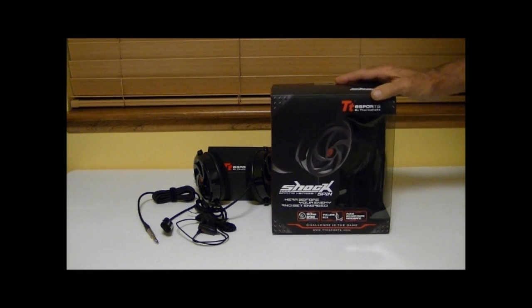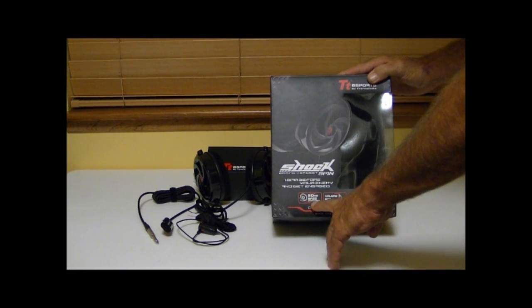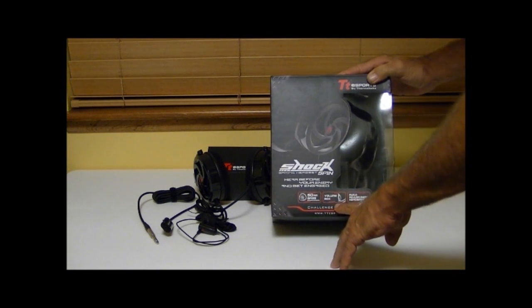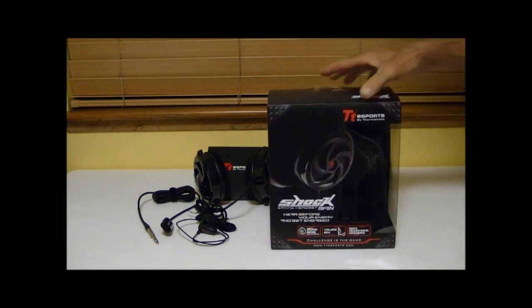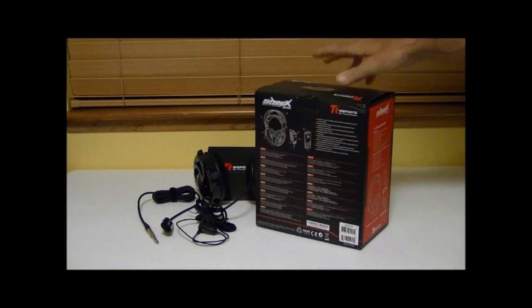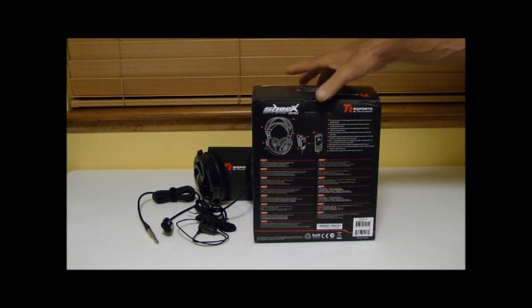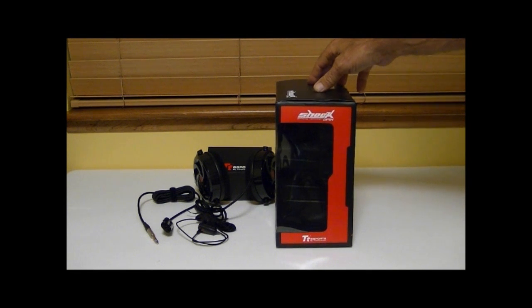We'll start by taking a look at the box. On the front of the box there are some notations about the 50mm base enhancements, the included volume box, and the auto adjusting headband. The side of the box gives you some information on the features and the specifications. The back of the box is pretty much the same information but in a multilingual format, and this side has some branding and a clear window.